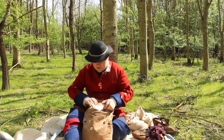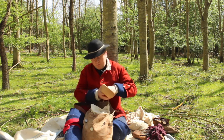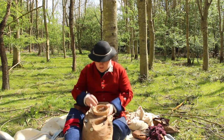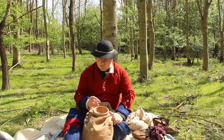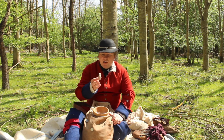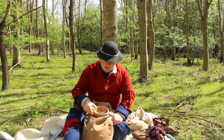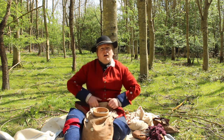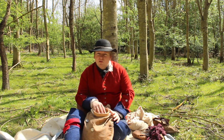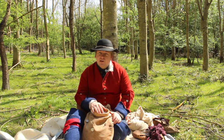Opening up my haversack, I have some eating equipment — a simple wooden bowl which I use to eat from. And in that bowl, I must confess this is something of a re-enactorism, but I do carry a couple of small jars that contain some herbs: some sage, some pepper, and some salt. If I'm honest, I don't think that many soldiers on patrol would carry these, but they do help to make food a little bit more palatable in the evening, so that's why I choose to keep them with me.